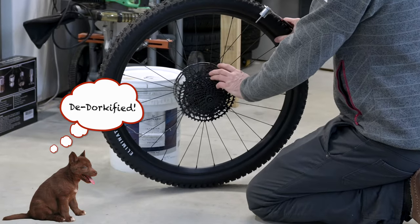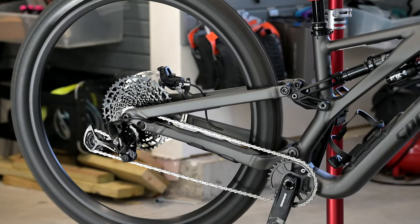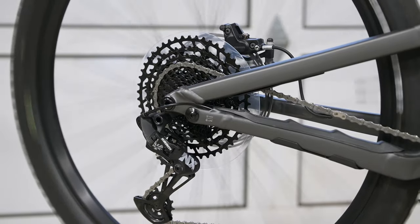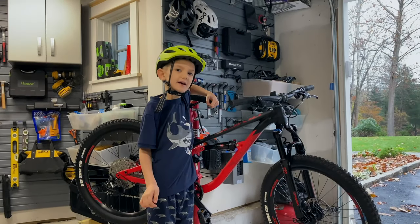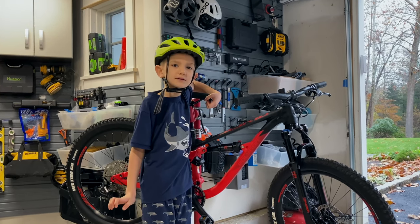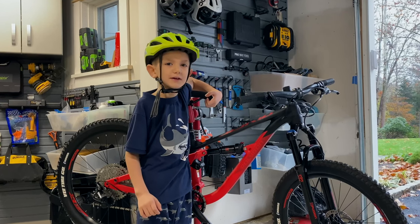We are done. We are now dork disc-less! Yay! While it's a subjective call, we think the bike looks much improved without the disc. Plus, we now get to use the dork disc as a frisbee. If you like the video, please give us a thumbs up. If you like this type of content, please consider subscribing. Thank you for watching Dizzy Does Downhill. Make sure to subscribe, put some comments down below, and check out our other videos.